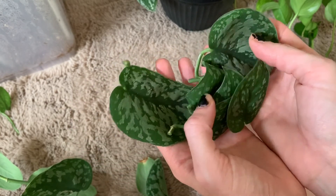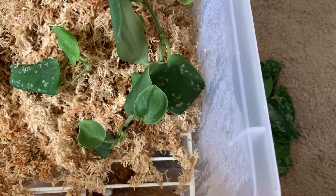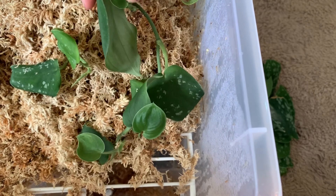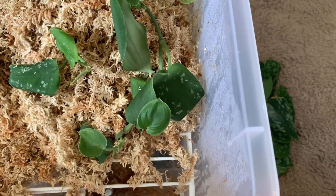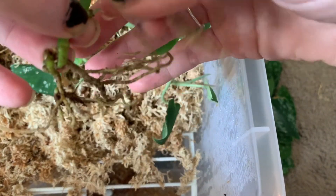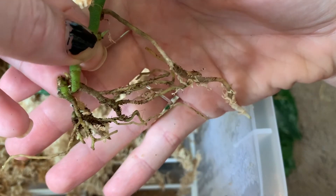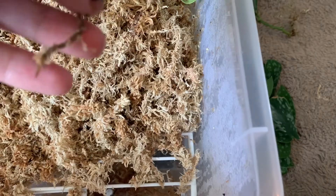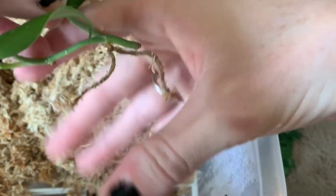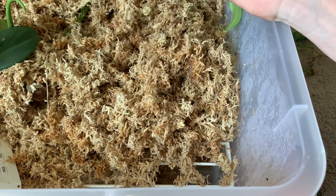That's one stem done. I'm going to pop these in the propagation box and do the same thing on the other stem. I've got a couple of other pieces of satin pothos already propagating in here. You can see this one has a fair amount of roots and it's pretty much ready to be potted up — I'm going to do that today. I'll go ahead and pop all those cuttings I just cut in here.